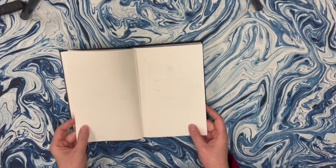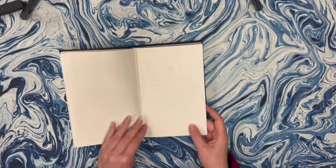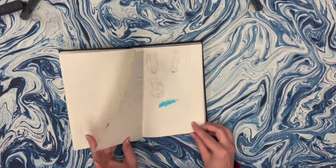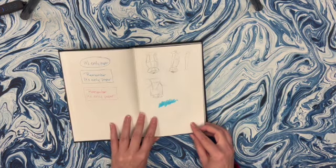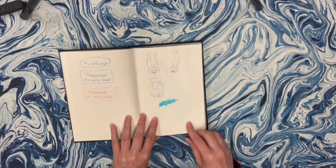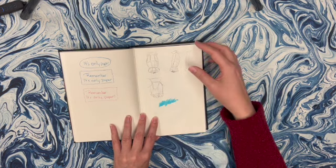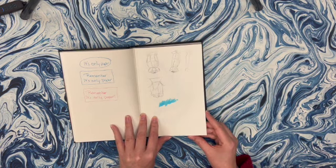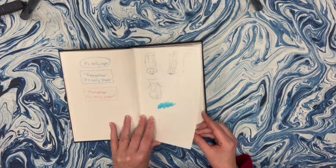I was doing bullet journals, so I was trying some layouts for bullet journals in here. Again, October, trying to do a bullet journal spread. Reminder again - it's only paper. I was kind of learning about the structure of the nose and trying some stuff out here. It's not very good, but these are just kind of studies.